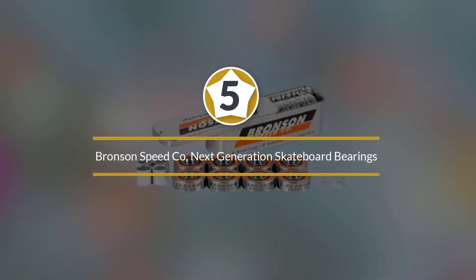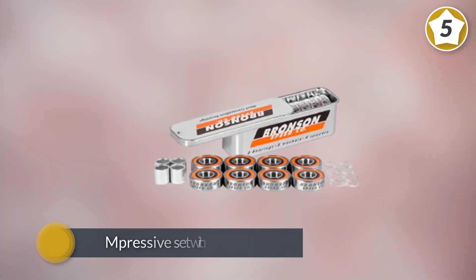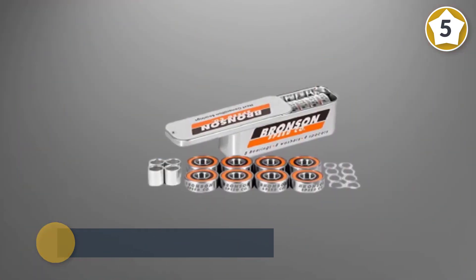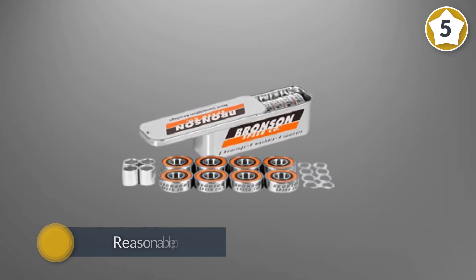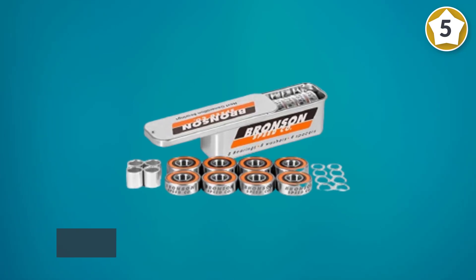Number five: Bronson Speed Co Next Generation skateboard bearings. It is the last best product for you — a very impressive set with quality that rivals Bones Super Swiss at half the cost. Definitely something to look into if you want a very fast and durable set at a reasonable price.